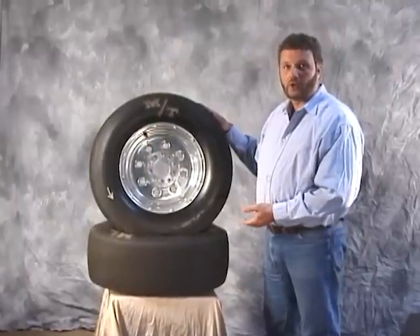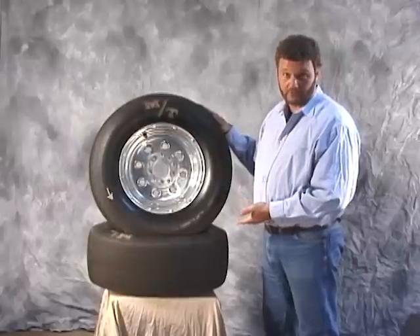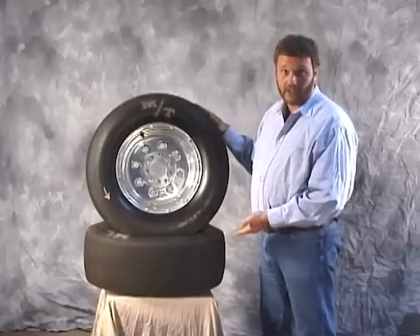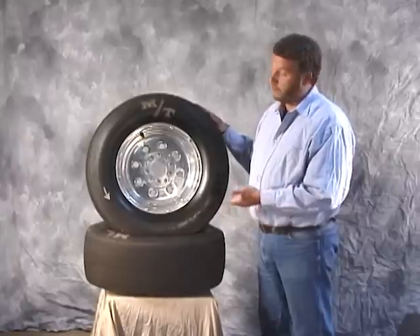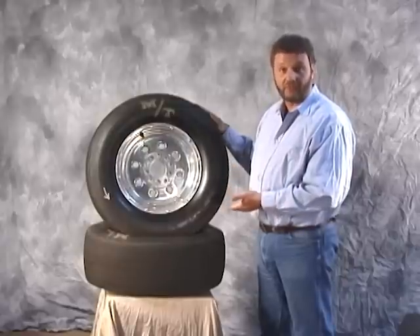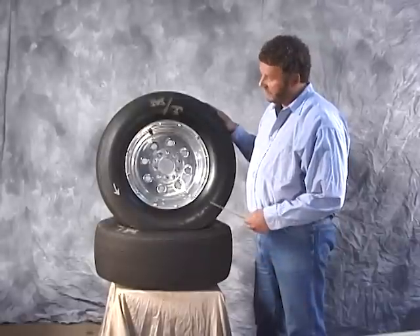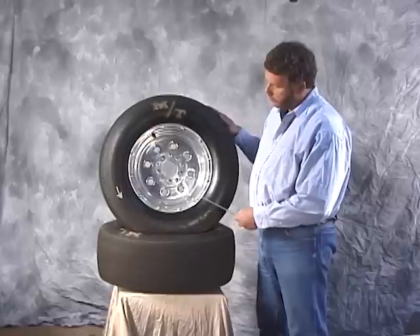Our next tire is the Mickey Thompson ET Street tire — Mickey Thompson's version of their DOT performance street tire. We baselined at P275/60-15 on all our other tire tests, but this particular tire by Mickey Thompson was not available in that size. So we measured and selected a 28 by 11.5 by 15-inch tire for our test. The Mickey Thompson tire has a very similar tread design to an off-road drag racing slick, with three grooves cut in the tire to make it DOT legal. It's a tube-type tire with a four-ply tread design and two-ply sidewall.